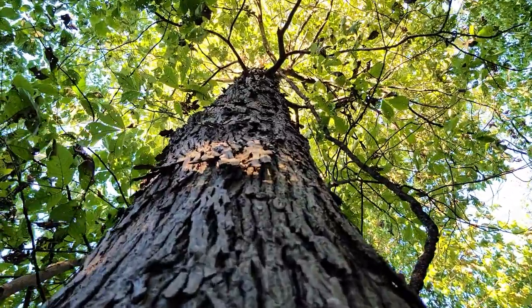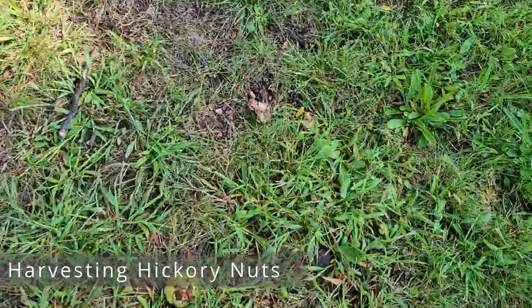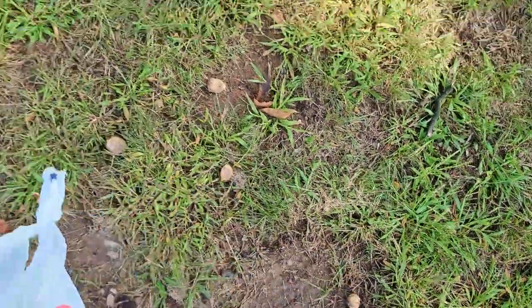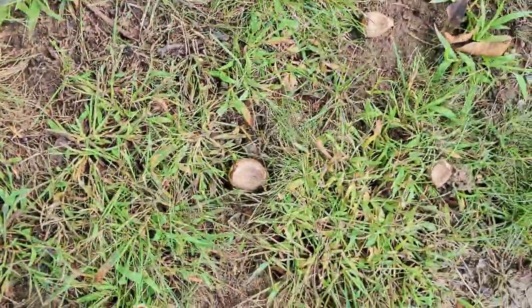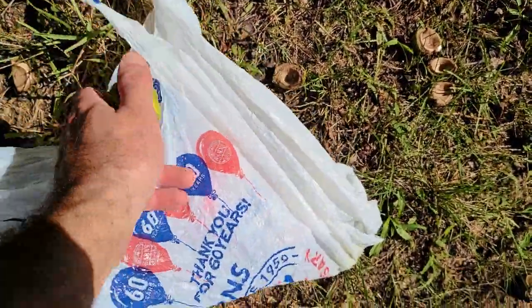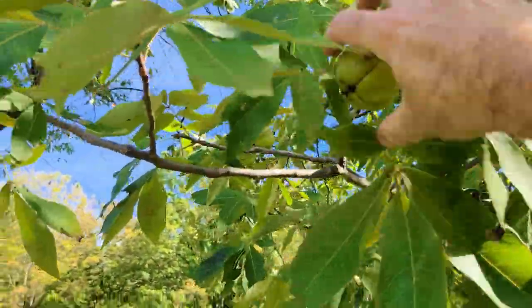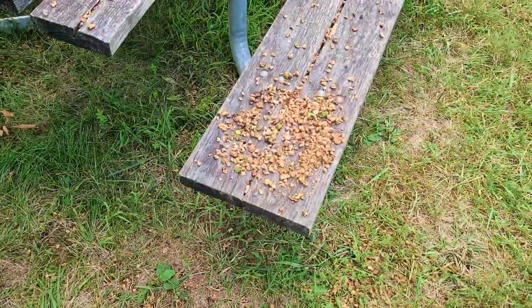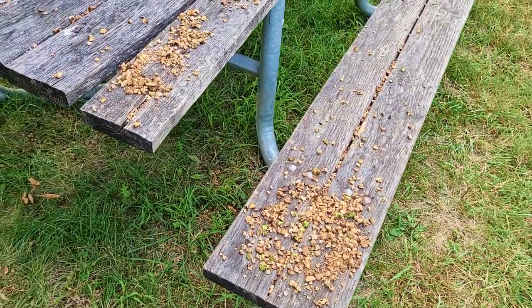You can collect the seeds when they begin to fall naturally from the tree. To determine when that is, you can look around the base of the tree for fresh green nuts with the husks on them. You may also hear them falling naturally. Or if you happen to see squirrels eating the nuts, then you know they are ripe and ready — you can see the squirrels actually tearing through the tree to get at them.